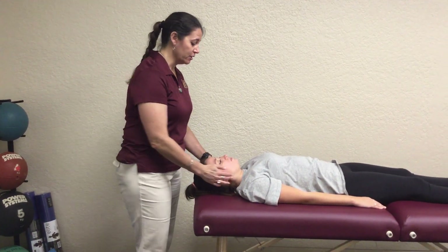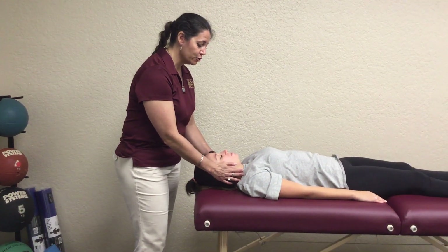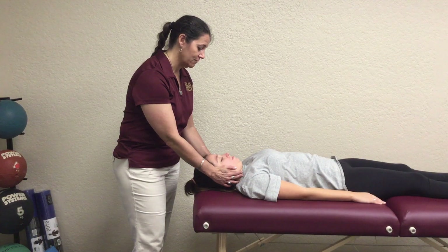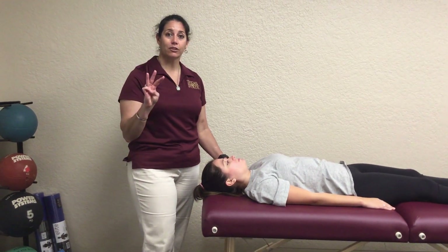So again, this is for capital flexion. When we're going to do a three, you would still see this motion, but she would actually be able to do a full chin tuck. Go ahead — that's beautiful, just like that. And then she would come back out of it. That's a three.